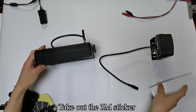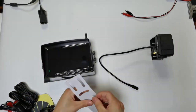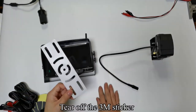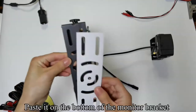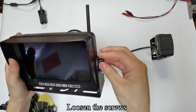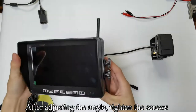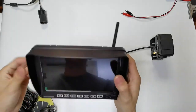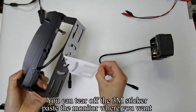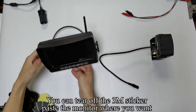Take out the 3M sticker and tear it off. Paste it on the bottom of the monitor bracket. Loosen the screws, and after adjusting the angle, tighten the screws. You can then tear off the 3M sticker and paste the monitor where you want.